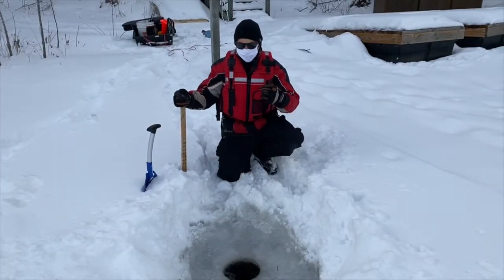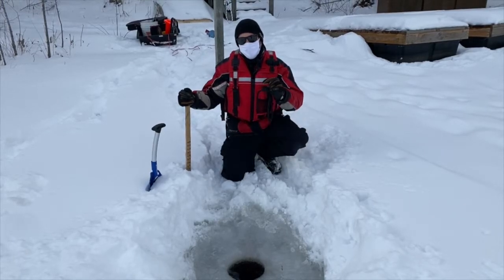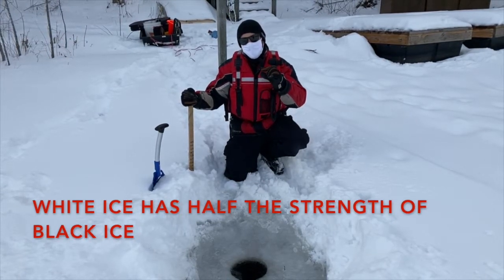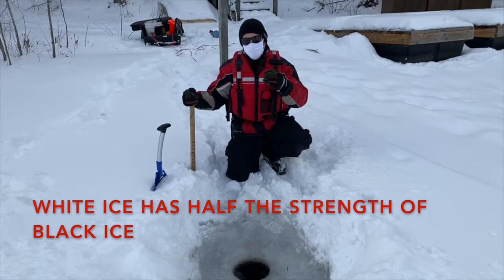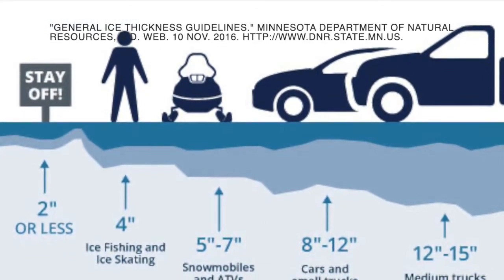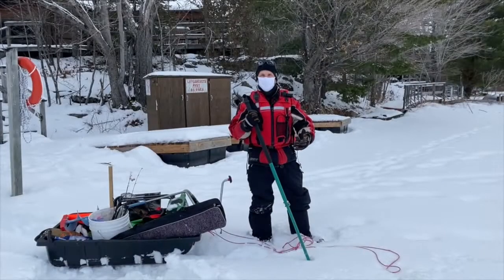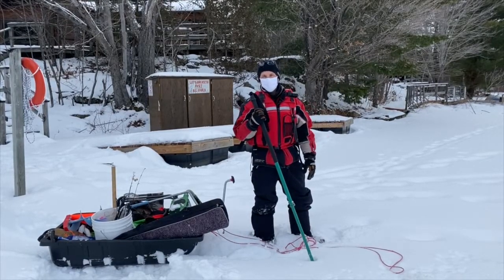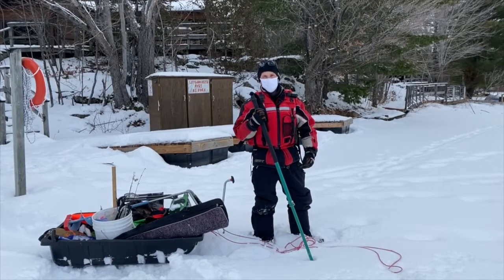To access a lake safely, you need at least three inches of good black ice. One inch of black ice is equivalent in strength to two inches of white ice, so you would need six inches of white ice to be safe on a less-frozen lake. We recommend always going fishing with a partner. When traveling across a lake to reach your fishing location, follow in a straight line so you know the ice behind you is safe for your partner as well.